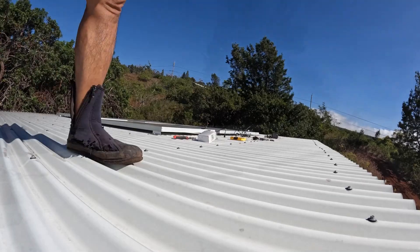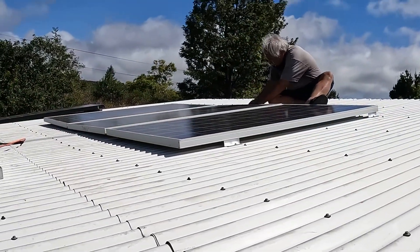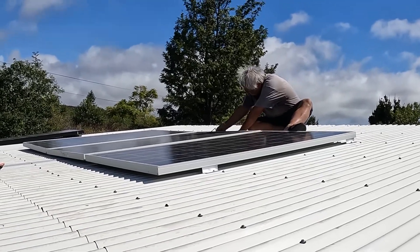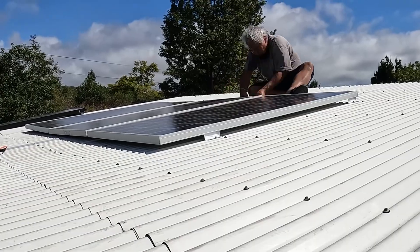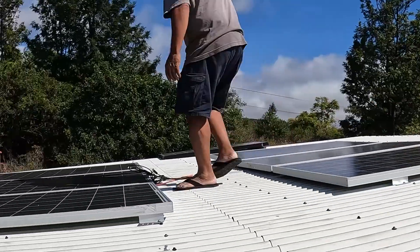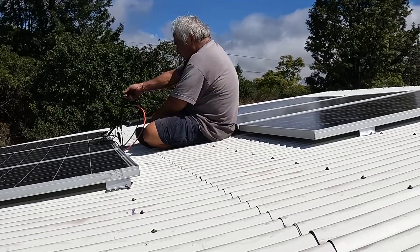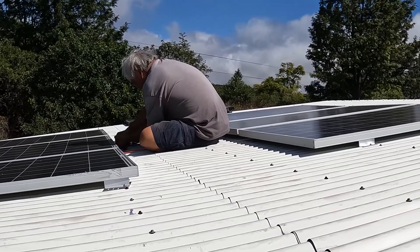We're figuring out how to line it up, got all six lined up and screwed down. Here's Lee wiring it up — we're pushing the wires through and running them down the side of the house. We set up conduit for all the open areas, like right in the middle.